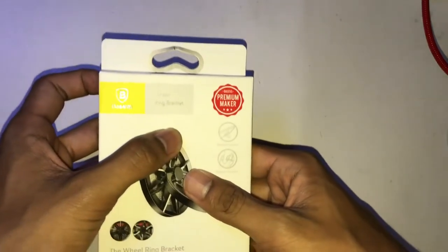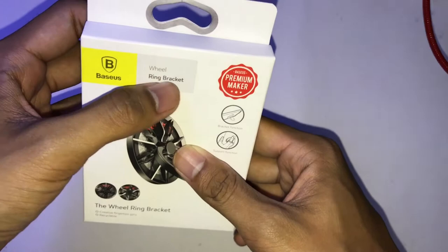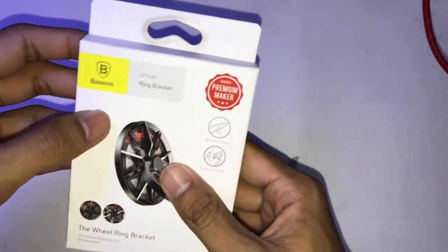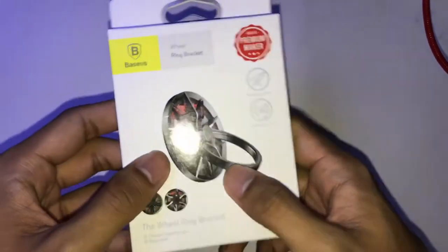Welcome back to my channel! Today we have another unboxing video. I'm going to unbox this phone ring — the wheel ring bracket from Basis, which is a premium maker brand.